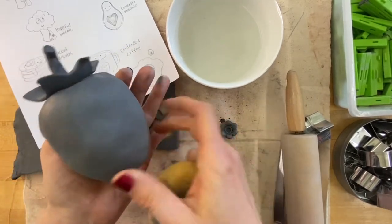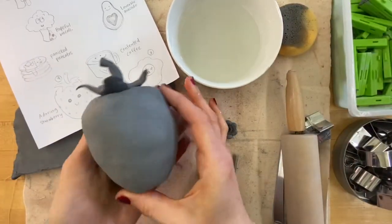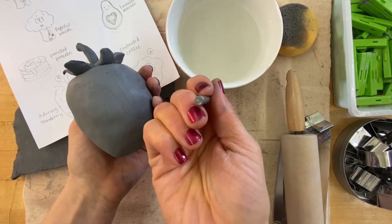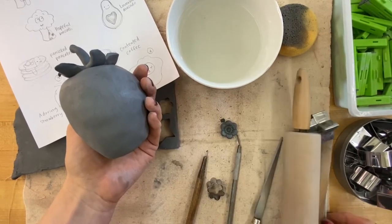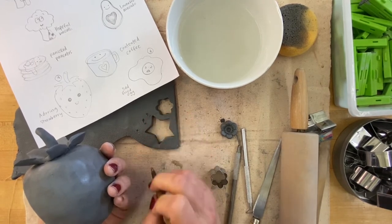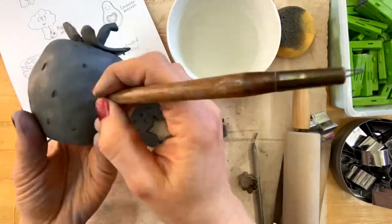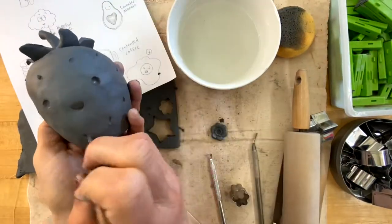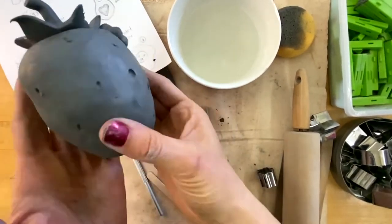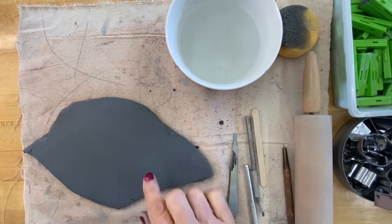I'm going to take a moment to smooth the surface, then for the expression I'll use the back of a tool for the circle eyes, and a stick or one of these little ribbon tools for the mouth. I'll experiment with that. Here is my little berry.